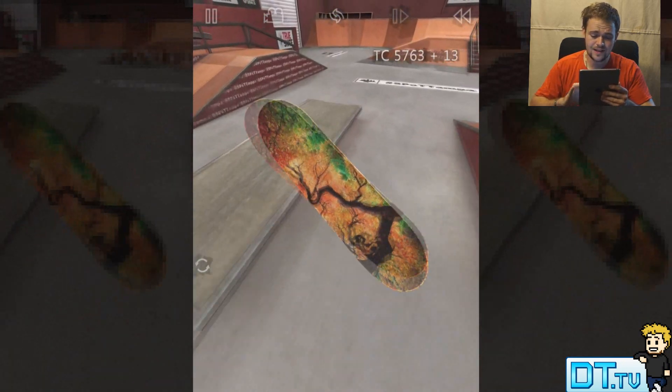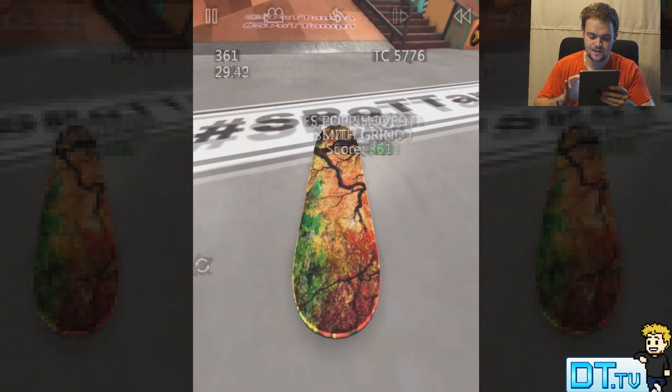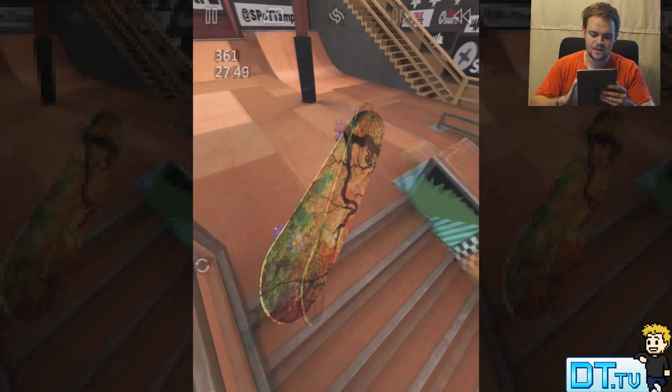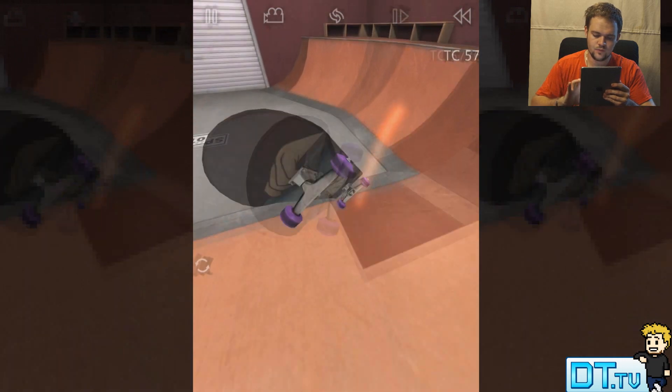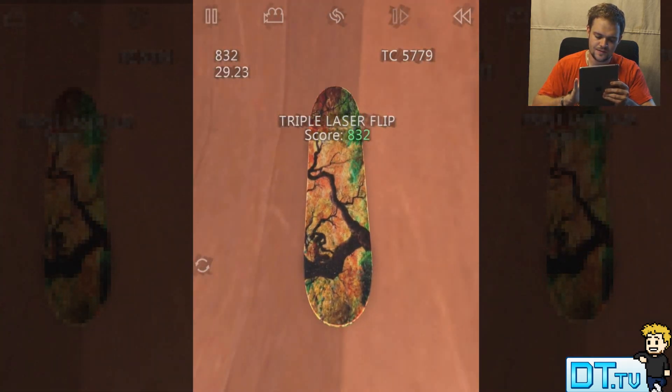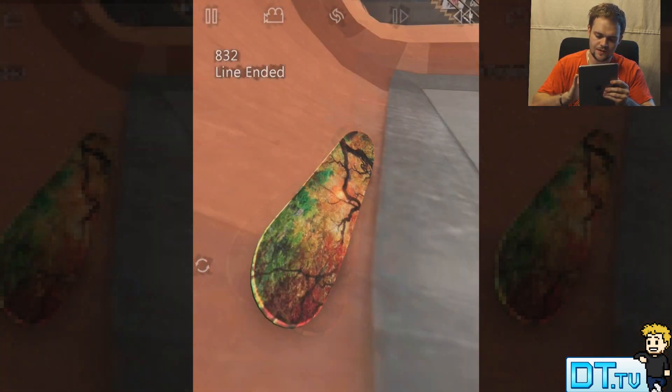The last couple of days I've really been cramming the hours into this. The Smith grind — nice. Primo slide, that sounds technical. Triple laser flip.